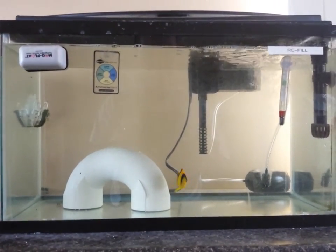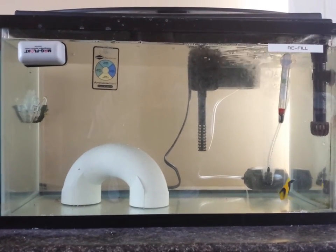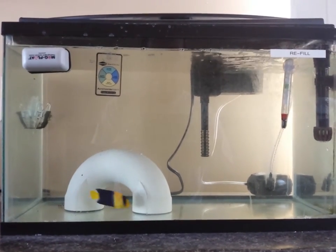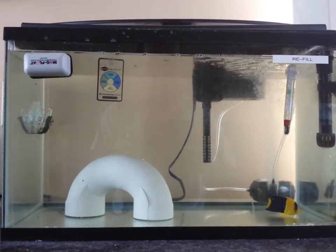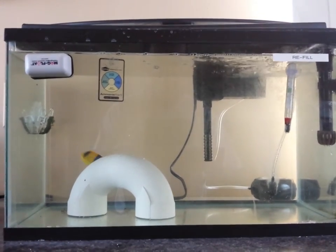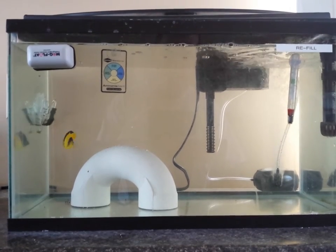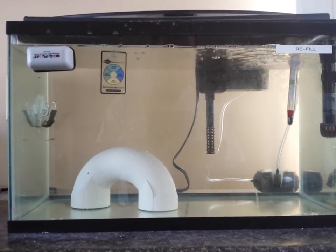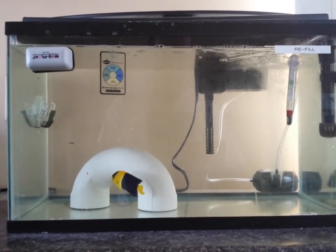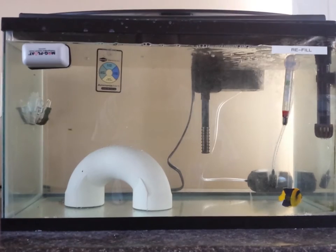I got him Sunday, today's Friday, so I've had him about five days — five days with no medication, just in quarantine, with the water salt gravity matched to my display tank at 1.025. He's doing good, pretty active, and he's got a great appetite. I've been feeding him mysis shrimp every day. He eats frozen mysis shrimp. He likes the sea veggies I have in the clip, and he also likes the pellets, though they're not his favorite — but every time I feed him, he chows.